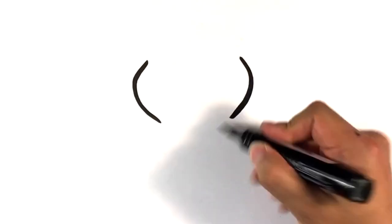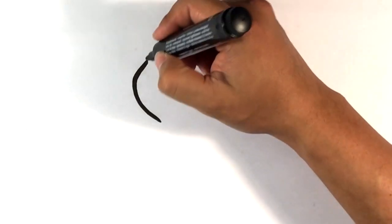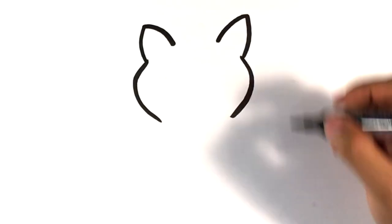All right, let's get going on the drawing. Kind of these parentheses — is that what you call it? Parentheses? That's gonna be for the head, and then these kind of fat triangles, these bloated triangles like so.